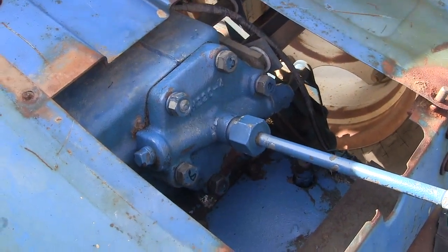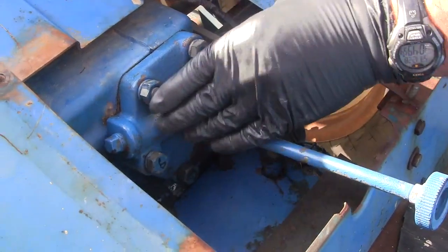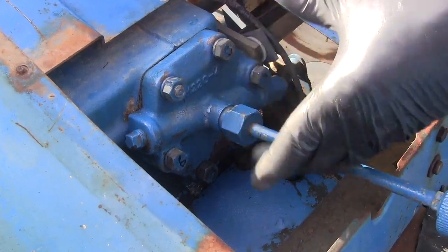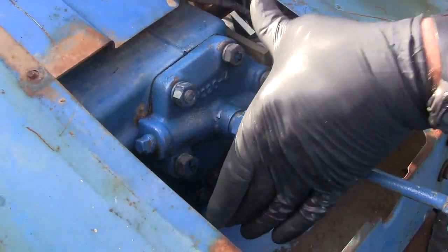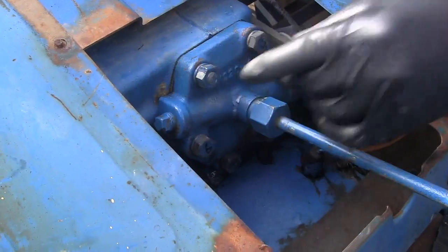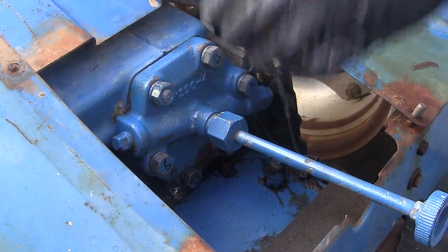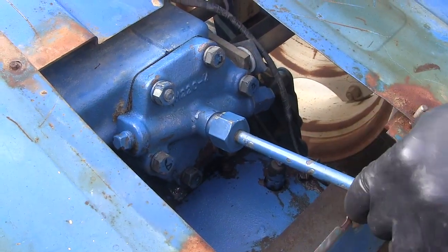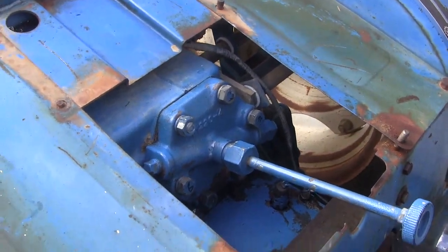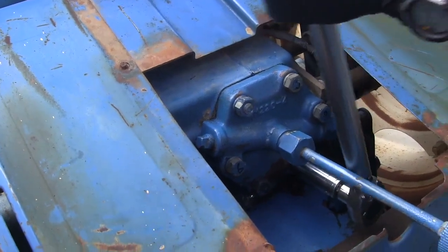I got all the bolts in. What I had to do was start with the longer bolts on the narrow slots and systematically tighten it until I could get all the bolts in. Then using a star pattern I tightened everything up. Per the manual, I'm going to tighten these bolts to between 55 and 65 foot-pounds, so I'm going to tighten them up to 60 foot-pounds, in a star pattern.